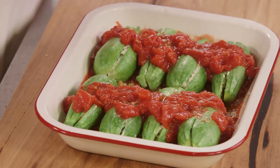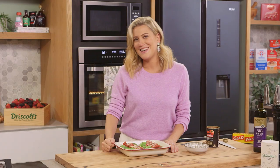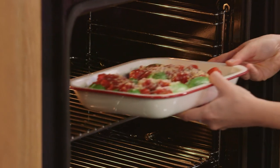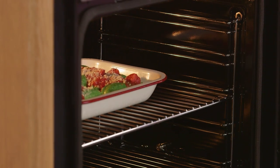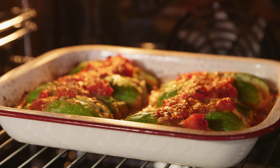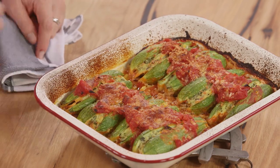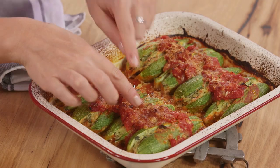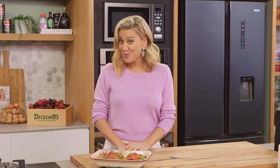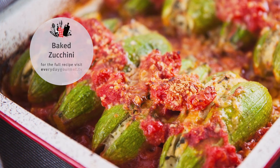Finally, the last sprinkling of pecorino cheese. This goes into the oven at 180 degrees — I'm not going to cover it because I want those tomatoes to really cook down — and it's going to take about 25 to 30 minutes. How good does this look? It smells delicious. I love how the zucchini have slightly opened up to expose the filling — an absolute delight. 100% vegetarian, and even if you're not vegetarian, you're going to love this. See you next time!